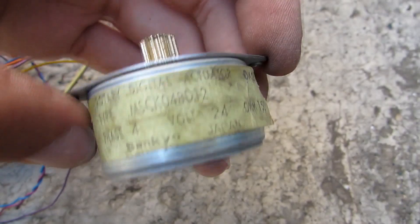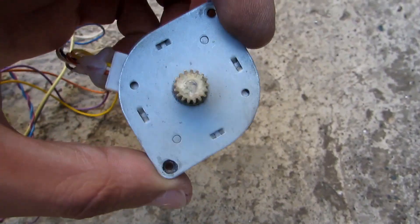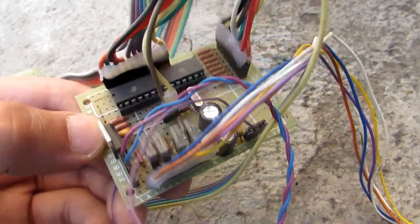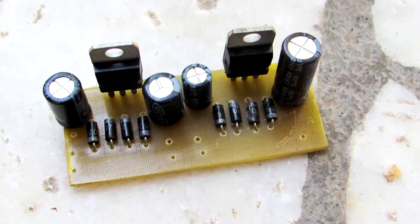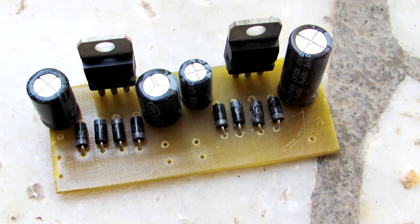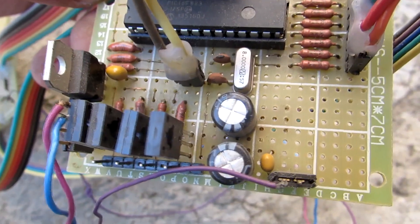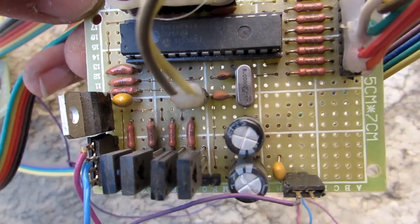Here we use the stepper motor from the printer. Motor voltage is about 24V. The electronics are powered from 12V, so a voltage regulator was assembled on a separate board. The motor control driver is assembled directly on the controller board. It is built on four medium power transistors.